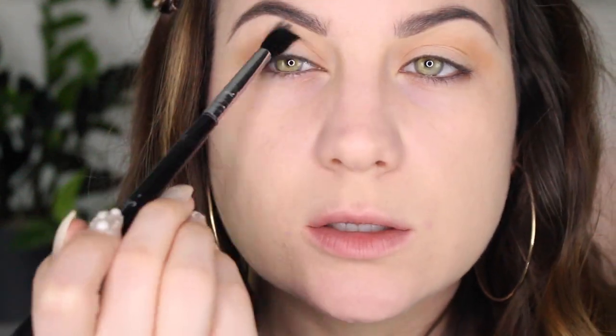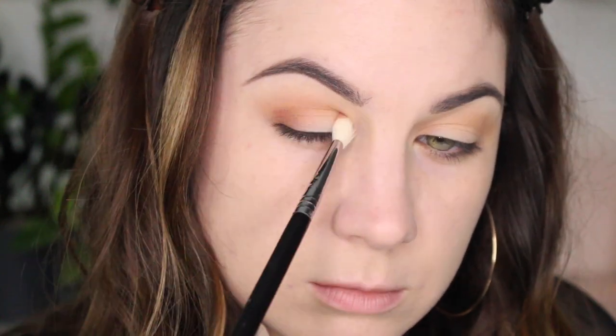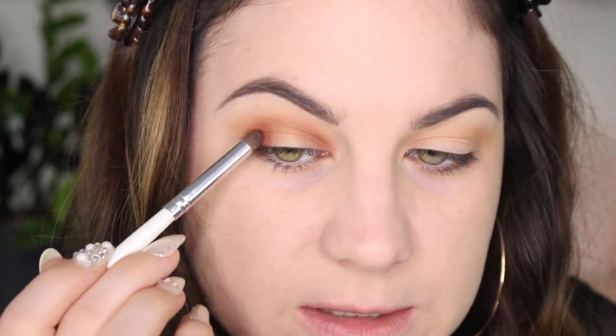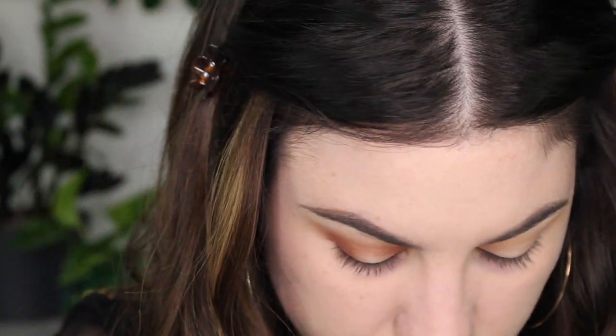I forgot how much I love Wet n Wild eyeshadows — like I know I like them but I kind of forgot how well they work. Oh my god, this color blended out so well! I'm going to pick up this really warm transition color and put it in my crease, then start to build the color up on the outer and inner portions of my lid to create that halo effect. Using this little domed brush by e.l.f. and the E25, packing that shade on in the outer V and then also in the inner corner.